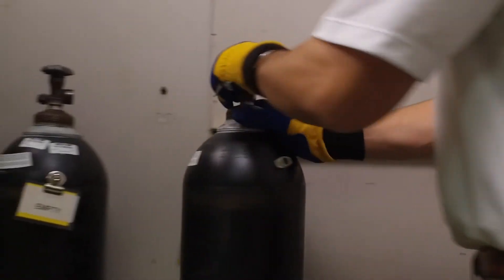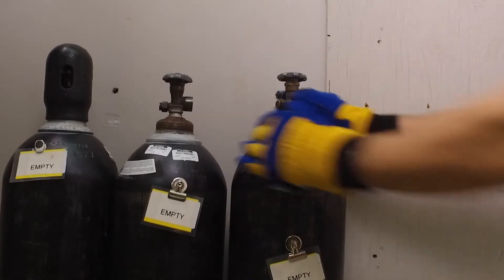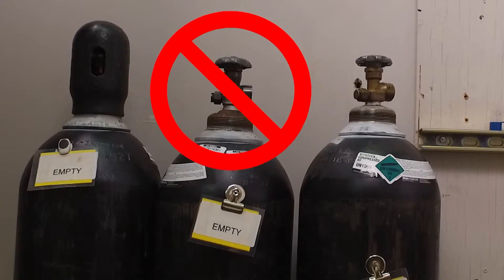If you choose to forego the use of a dolly, be sure to hold each cylinder at the base of its neck as you gently spin the cylinder on its base to remove it from the manifold area. Be careful not to hold on to the tank at the top of the cylinder at the valve stem, as these stems can break off.